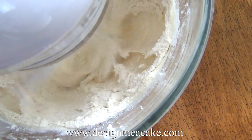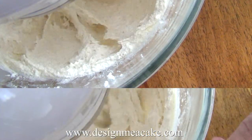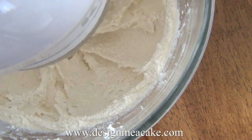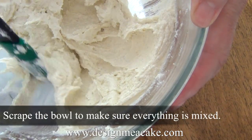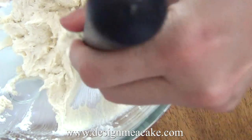A good quality vanilla makes a huge difference in the taste of your cake. Now I am adding a little bit of almond extract — I love it, it makes a huge difference in the flavor of my cakes. Once again, scrape your bowl, and next you're going to be adding your milk and your flour.